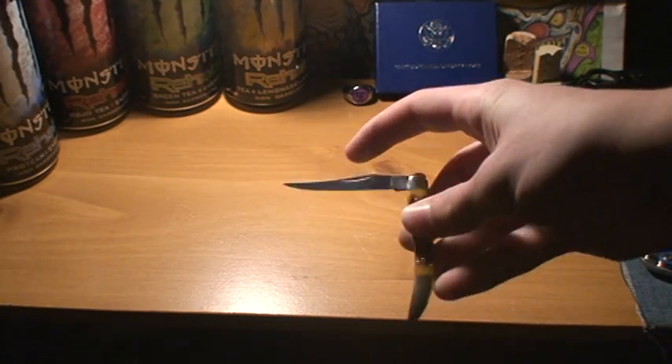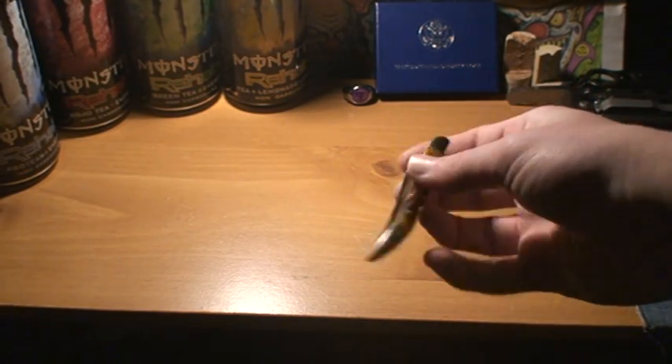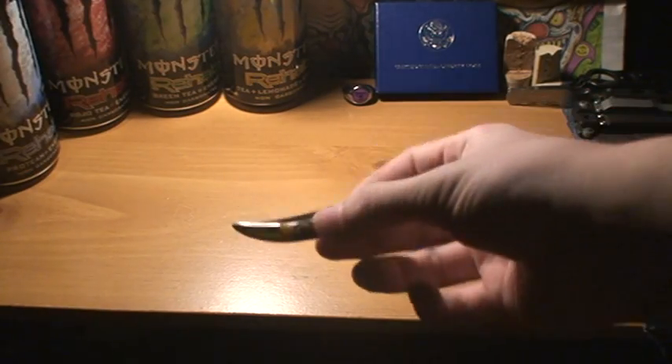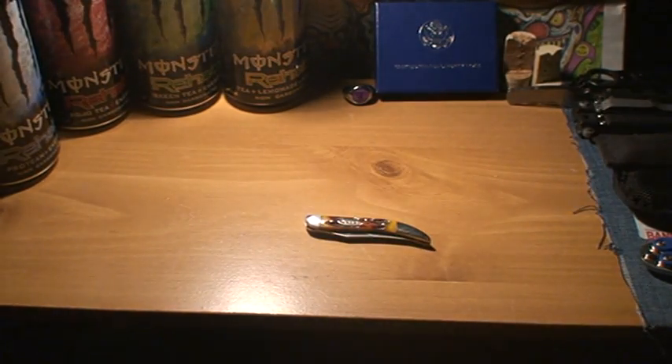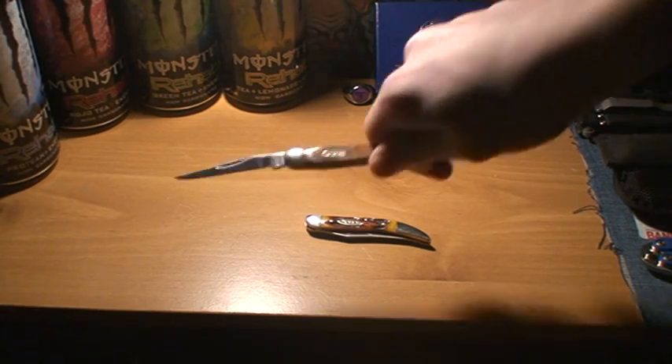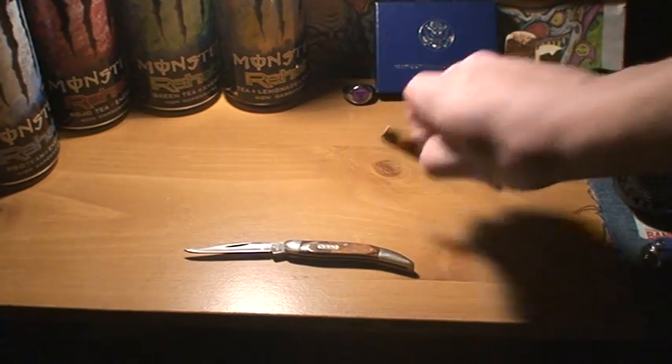Has a very sharp blade — I've used it a couple of times already — and a very nice tip. Has a good nail nick and a good half stop. These are first impressions; there will be a review in the future on this knife. I have been getting into these more — non-locking friction folders, I don't even know what to call them — in a lot of the toothpick designs and classic folders.